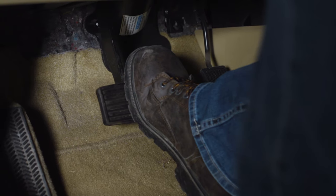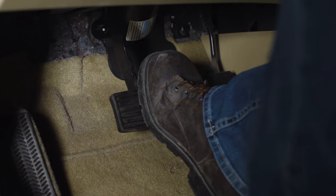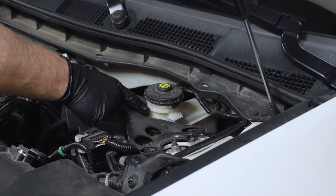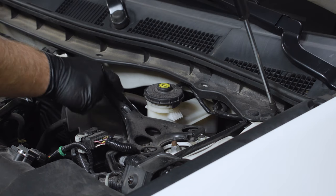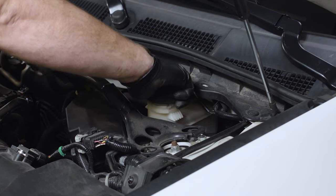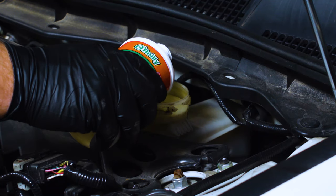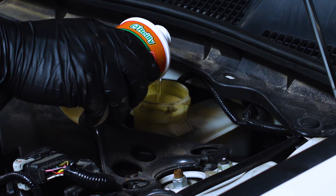Once the job is complete, before you drive it anywhere, be sure to pump your brake pedal several times until you feel pressure return — it should feel the way it did before the brake job. Some brake fluid was pushed out when you compressed your pistons, so check your master cylinder and add fluid as needed. If your brake pedal does feel spongy, you probably have air in one or both of your front brake lines. Here's a link to a video on how to bleed those lines to remove the air.